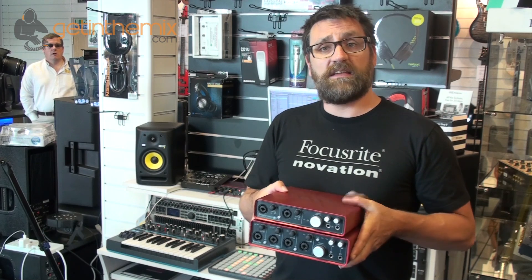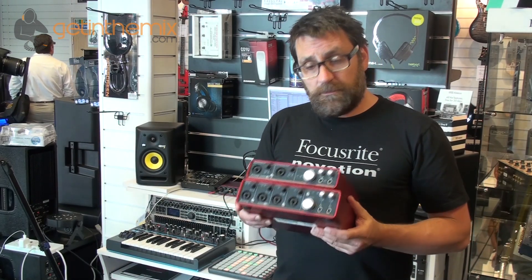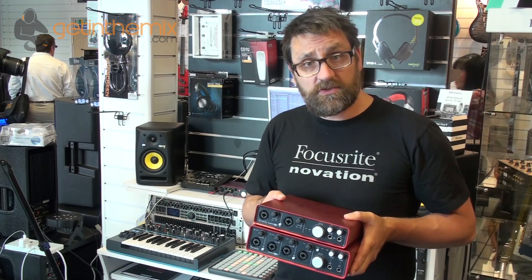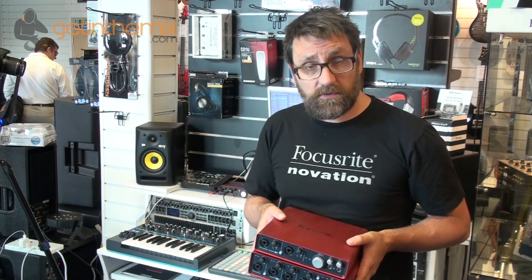We have the brand new 6i6 which is on the top here and also we've got the 18i8. These are now fully part of the Scarlett range of USB audio interfaces and deliver high quality audio both into and out of your computer.